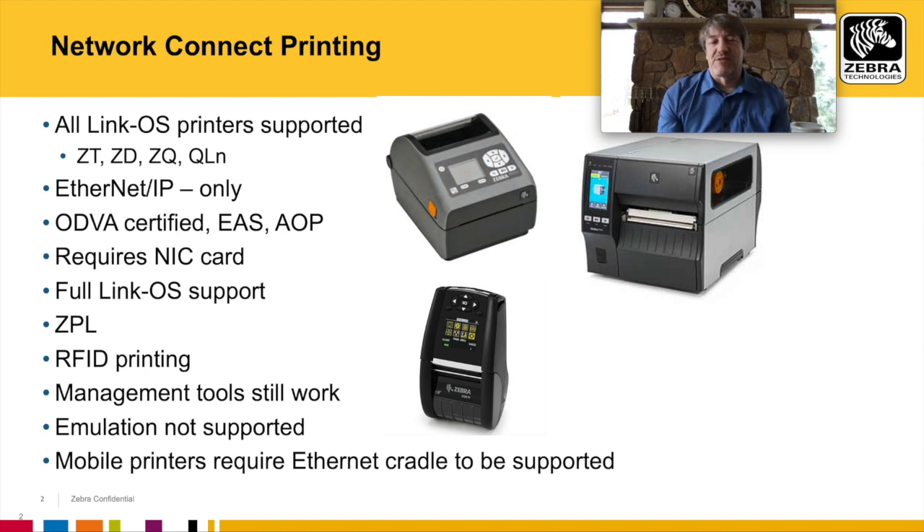Zebra generated the Network Connect software for our printers. It will allow our printers to connect directly up to PLCs that are running Ethernet IP.